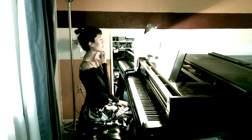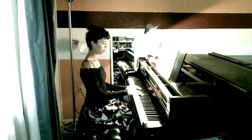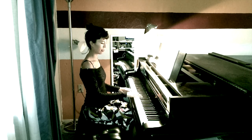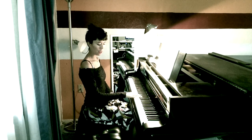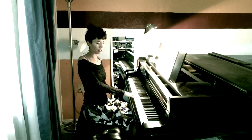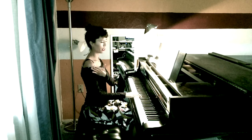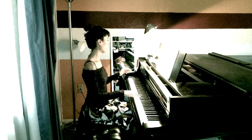Our chin should be level — it shouldn't be too high or too low. When we put our hands to the piano, we want our forearms to be in alignment at the same level as the keyboard. You can adjust your seat to make sure your arms aren't reaching up or down to the keyboard. We want kind of a 90-degree angle, and it helps to have a mirror at the side of the piano so you can check your posture from the side.